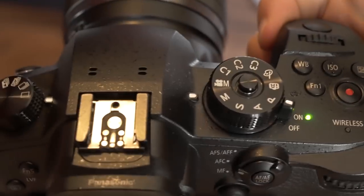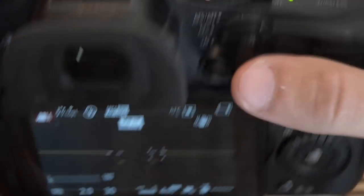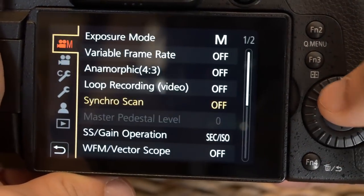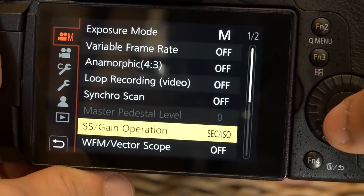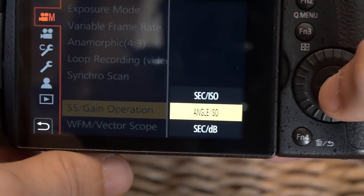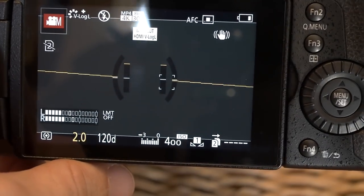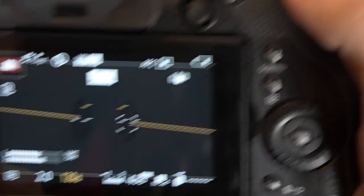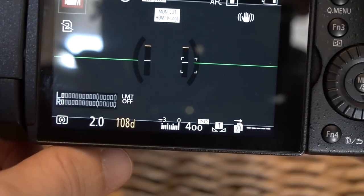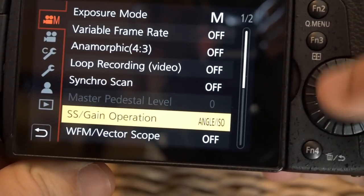All right, so once you have your GH5 out, make sure you're in movie mode — I like to just set it to the default movie mode. Hop on over into your settings. On the first page of movie mode, go down to SS/gain operation. We're going to change this so that we can adjust the shutter angle, and that's really the magic behind how this works. Select shutter angle, and if you go back, you'll see that you can now change the shutter angle with this little adjustment. It's changing it in degrees that are way too big — 120 to 180 — so we want more adjustment there.